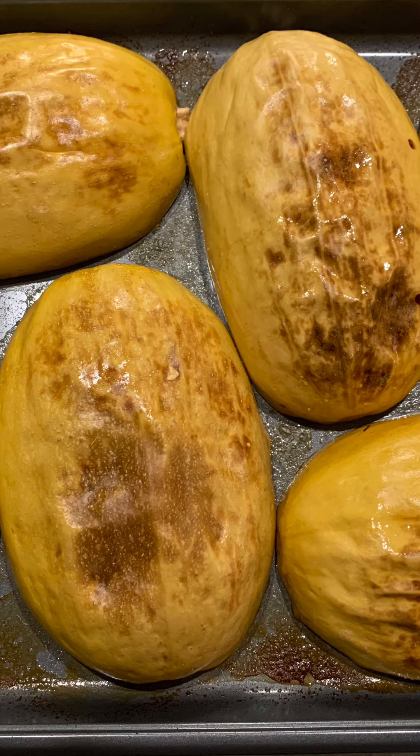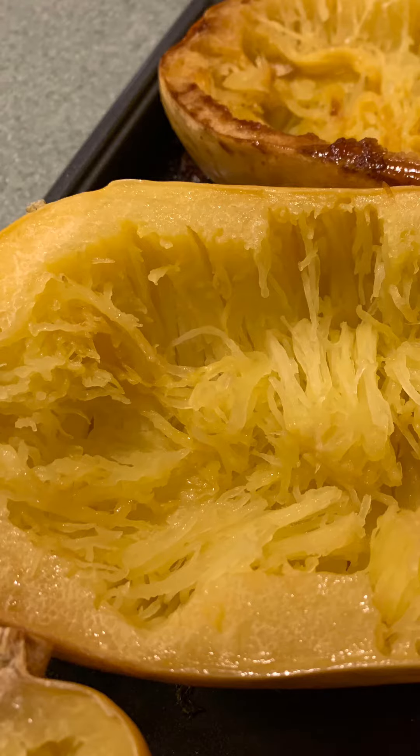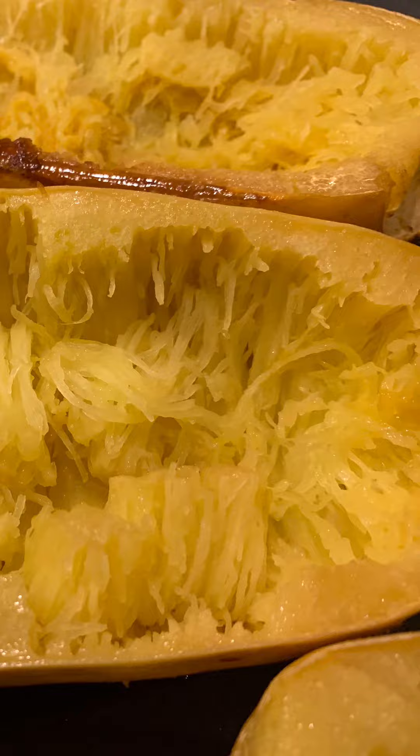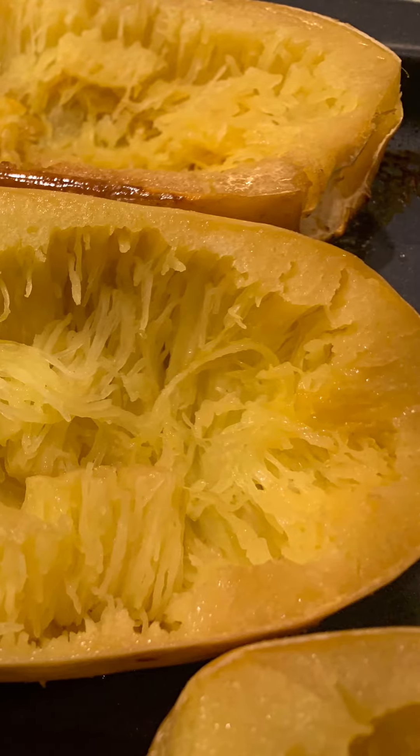Here they are — they've been roasting for one hour. This is how they should look. It smells absolutely delicious. Now you can flip over your spaghetti squash and begin to, very gently with a fork, pull all the squash to the center, and you can see how it feels and looks just like spaghetti.